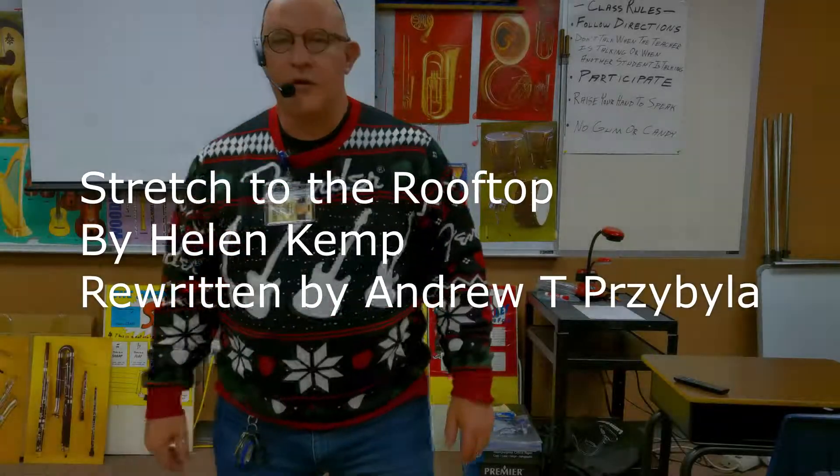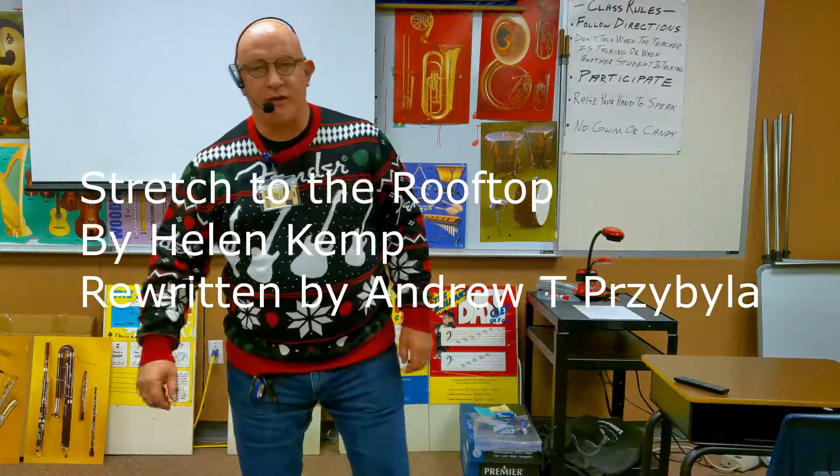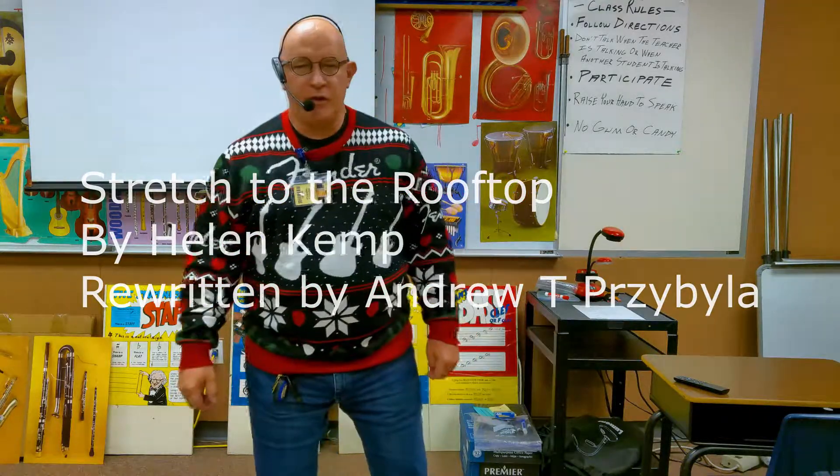Hello boys and girls. This is Mr. Shibuya. It's time to do a movement exercise and this is called Stretch to the Rooftop. Here we go.